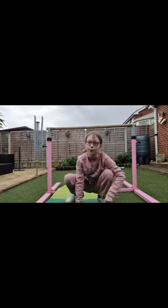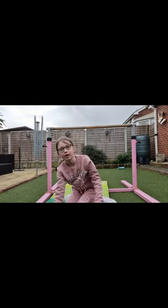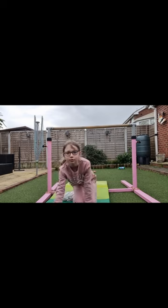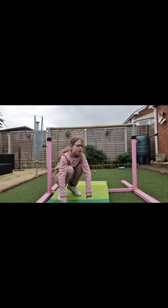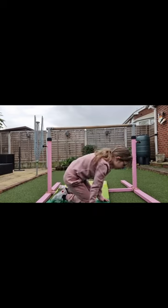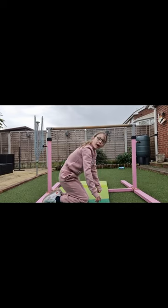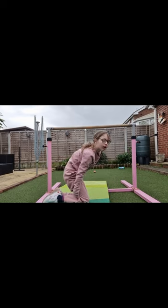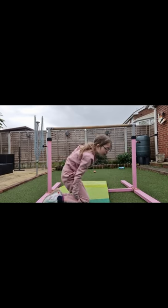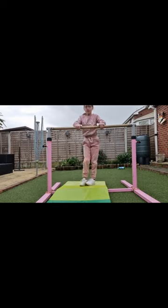Now it's time for some spotting tips. If you don't know what spotting is, it's helping — like if you have an adult helping you with a move. I'll show you how to spot a squat-on before it gets heavier. You'll be on the bar like this, and the adult is going to be holding the back of your legs and your back.